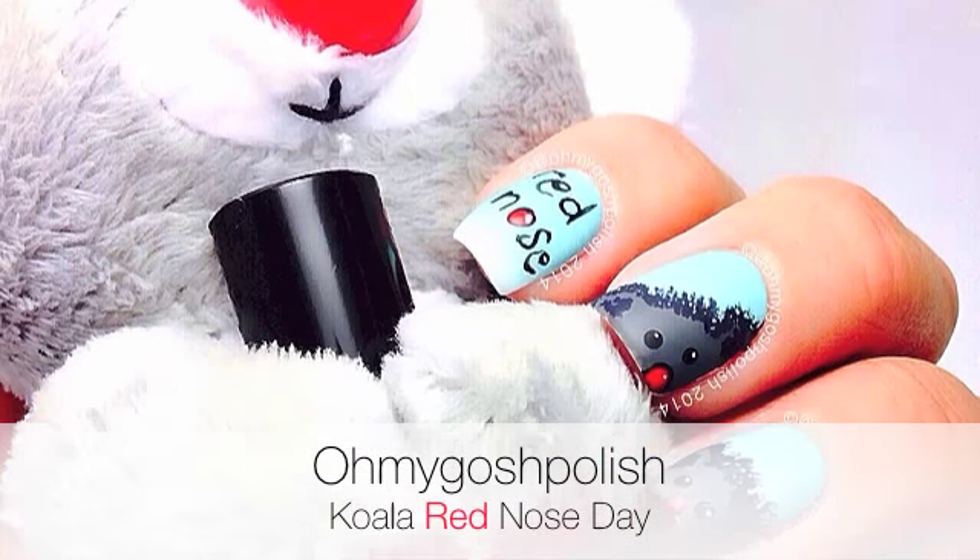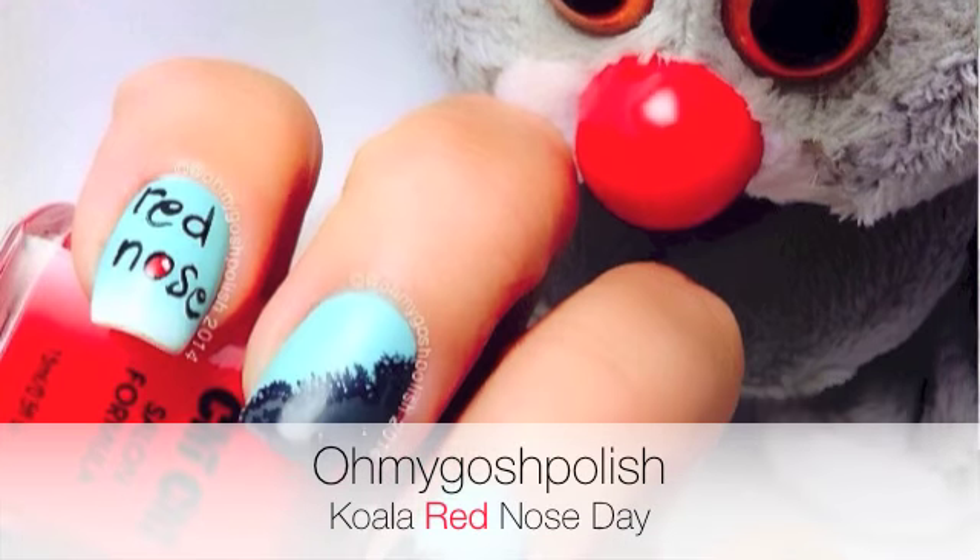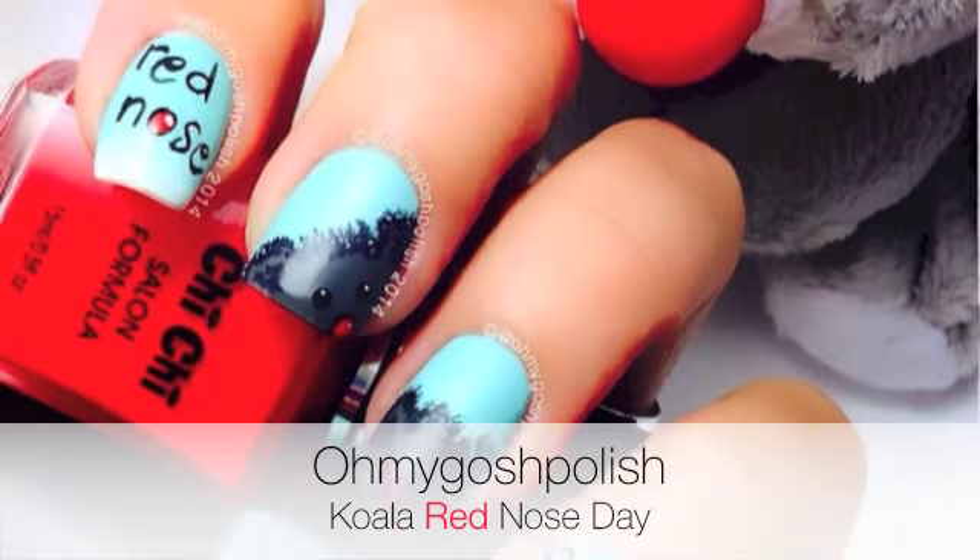Hey chickies, today we are doing Koala Bear Red Nose Day Manny. This is in support of Red Nose Day which is on Friday the 27th of June in Australia. I really hope you like it, let's get into it.